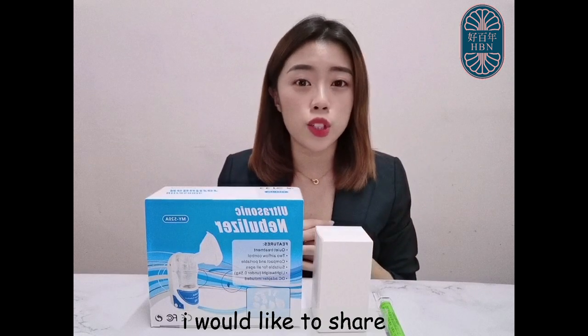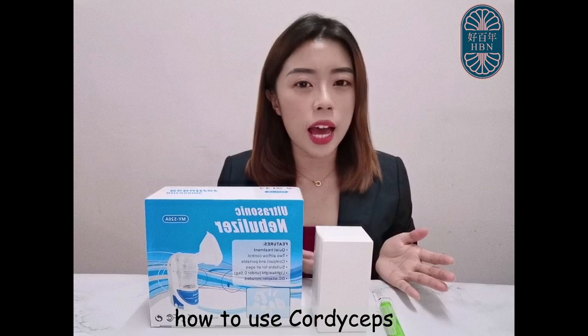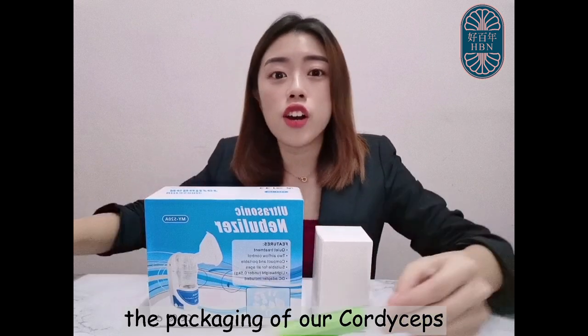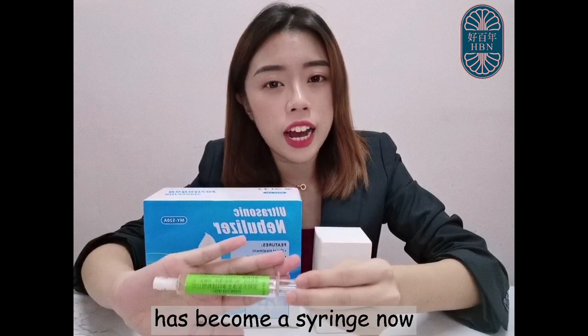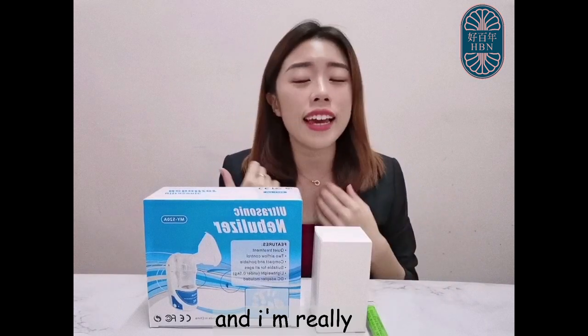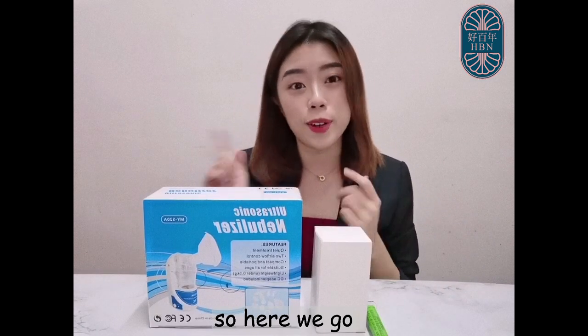Hi everyone! Today, I would like to share with you guys how to use Cordy's app matched with our world-first heating nebulizer. The packaging of our Cordy's app has become smaller now but the capacity still remains the same at 10 ml. This is so incredible and I'm really excited to share with you guys, so here we go!